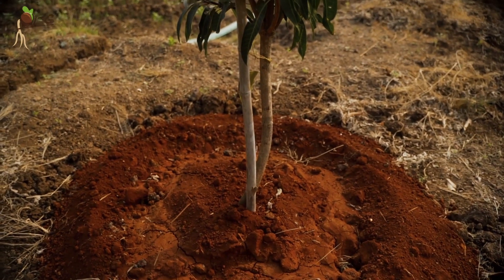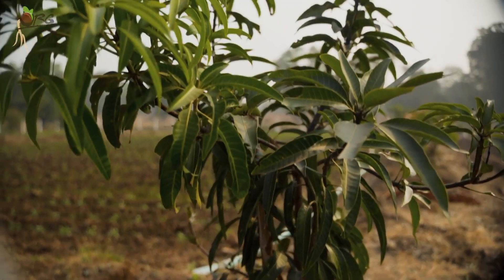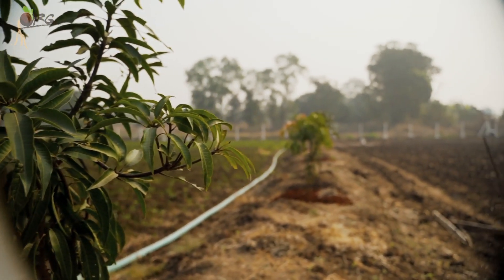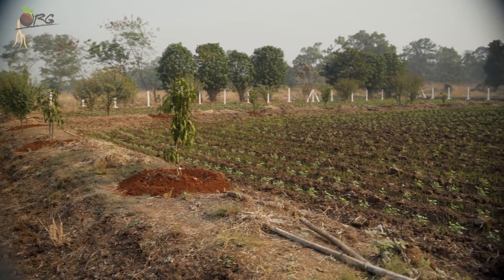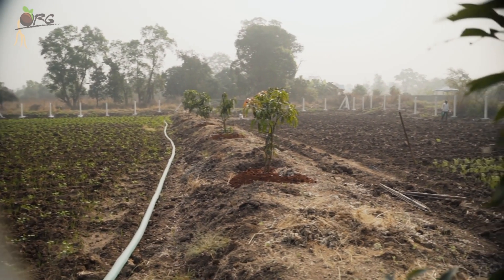As our land had not been surveyed yet, we did not want to start planting along the fences. So we planted inside the land in 2 rows, thereby dividing the whole land into 3 segments. Once our land survey is done and our land's boundaries are demarcated, we will be planting trees all along the fences as well.